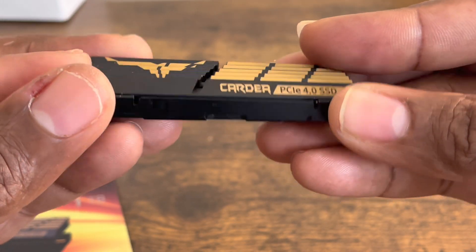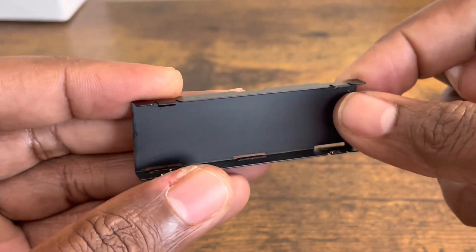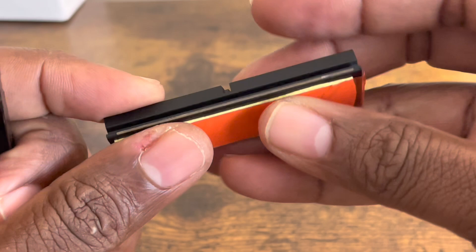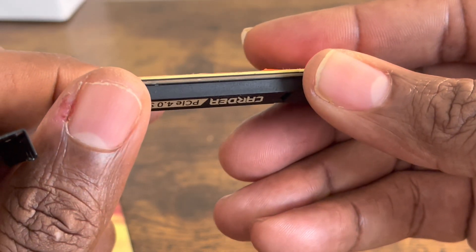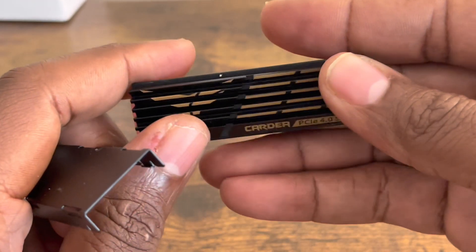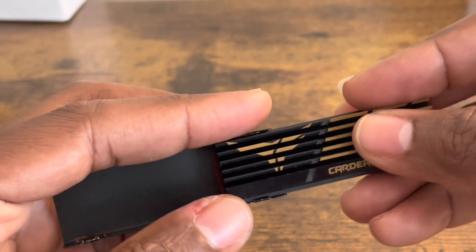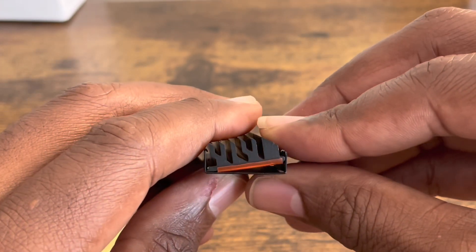It comes with a five-year warranty, and also in the box comes this amazing-looking heat sink. It comes with a nice metal — I'd say aluminum — and these are the thermal pads it comes with. It comes with a very thin thermal pad. I wish it was a little bit thicker, but overall it is what it is. It's very elegant looking.